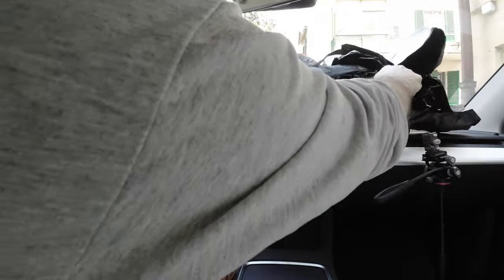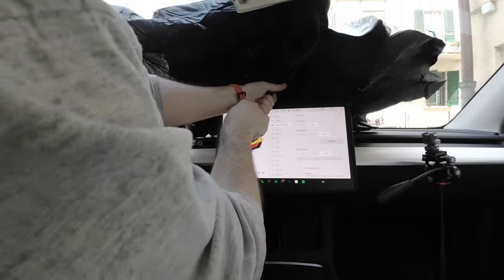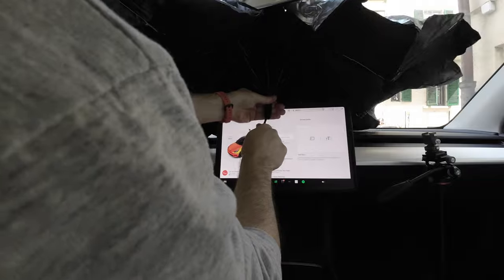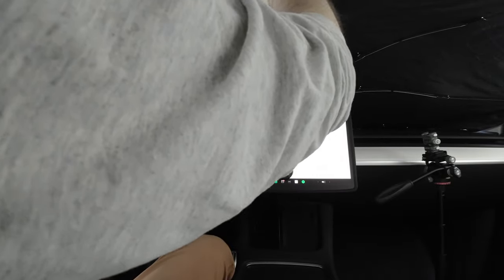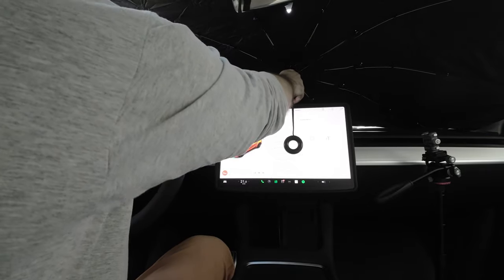You have to unfold it like this. This is the part that goes on top — like that — and done. You can use the velcro to lock it here. It covers everything pretty much.